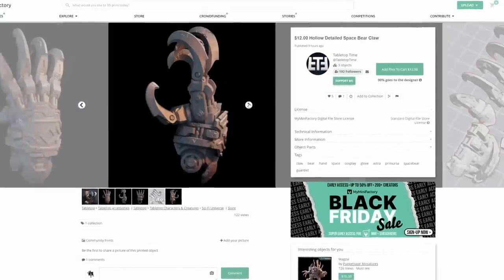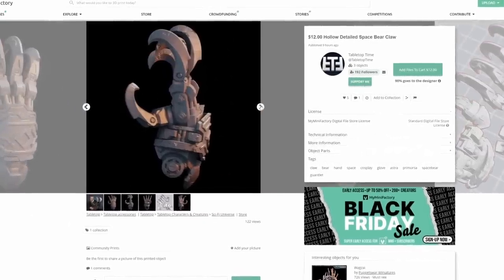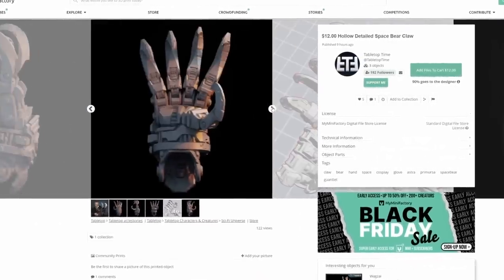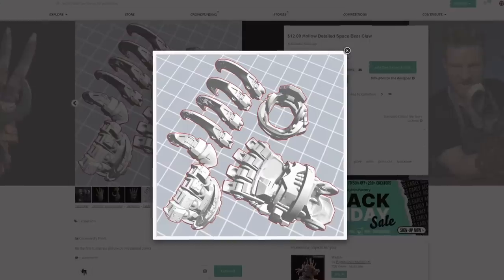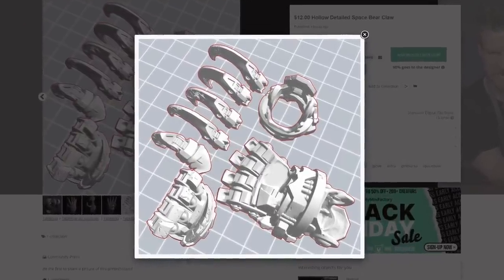This project was so cool and so fun. I had this giant detailed hollowed-out claw and I'm going to share it with you — it'll be available on My Mini Factory for a couple of bucks, supporting the studio and Puppets War. If you have a filament 3D printer, I'll pre-slice it for you, or you can slice it yourself, so there'll be multiple options and you can print your own giant space bear claw.